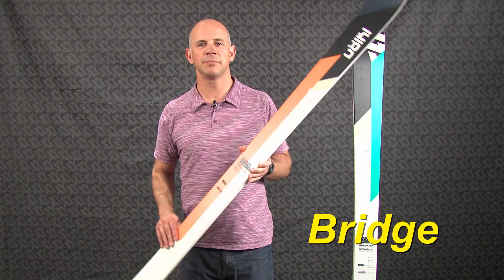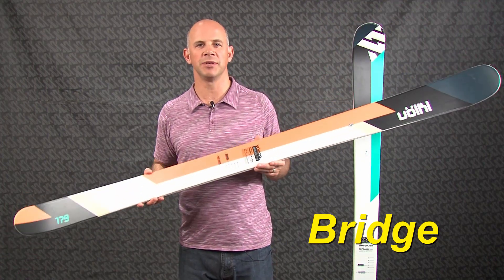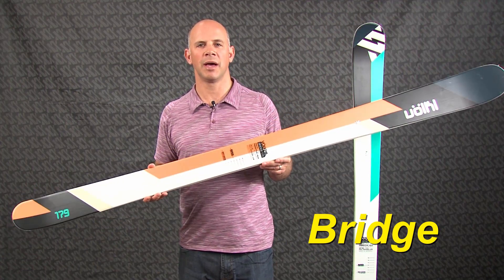Hi, I'm Jeff Curtis at Volkl Skis with our most versatile all-mountain twin tip, called the Bridge. As the name suggests, the Bridge is the link between big mountain and all-mountain skiing.